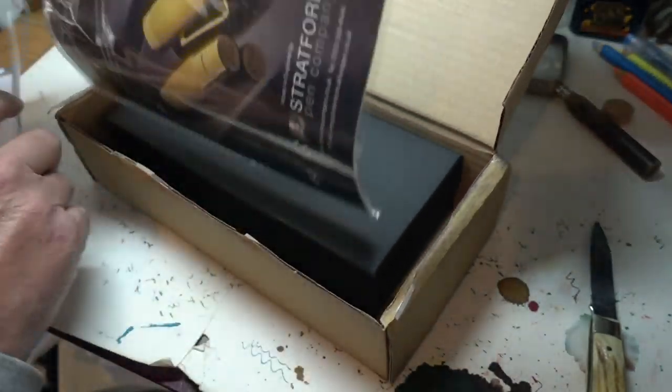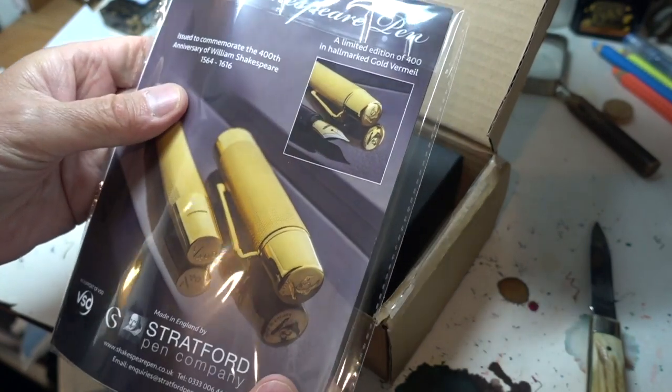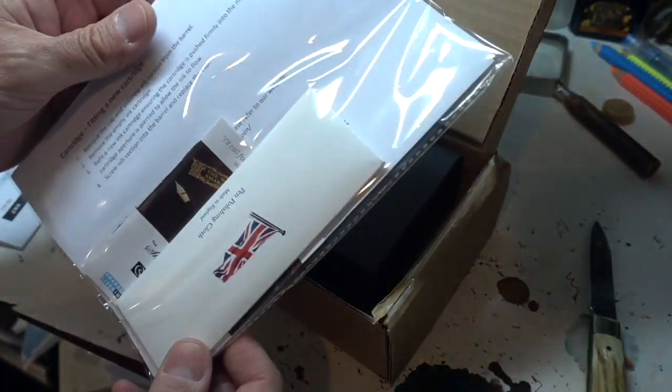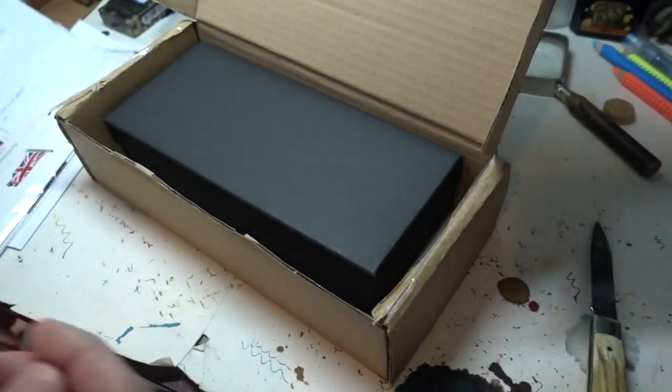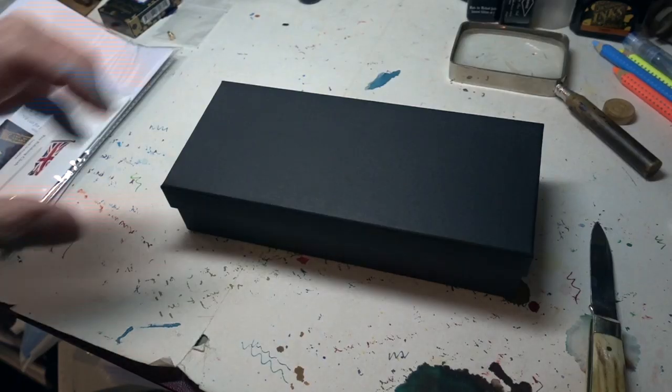So, what have we here? First of all, a nice little container with a description of what the pen is — gives you the history of it and so on — a cleaning and polishing cloth, and an instruction manual. And then we have another box inside the box. Oh, that's nice.